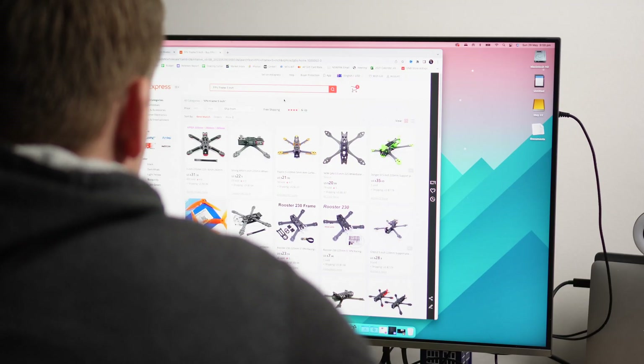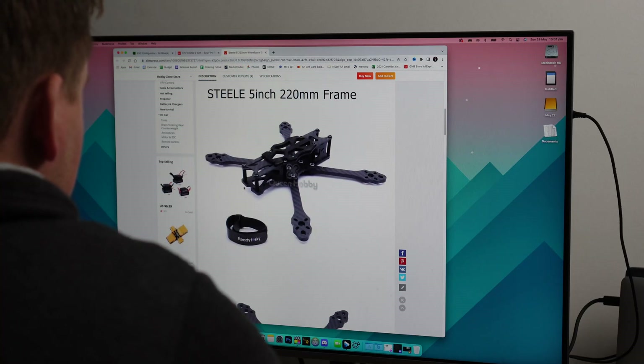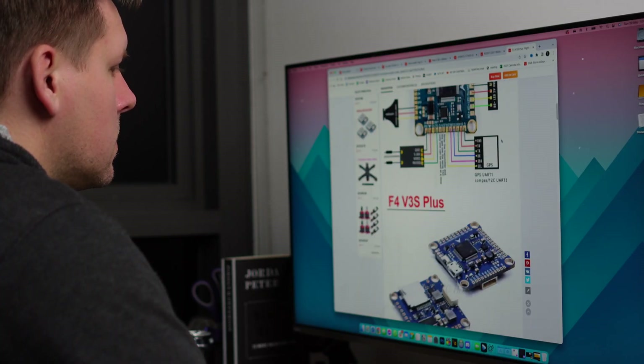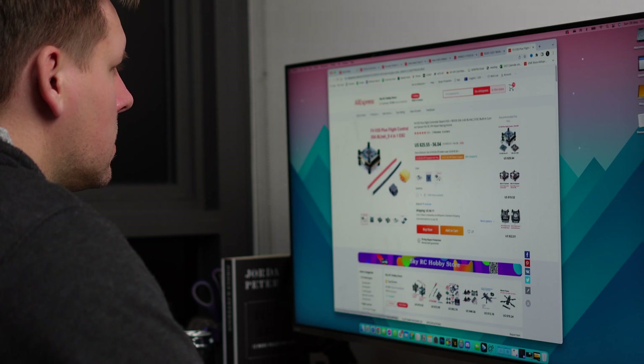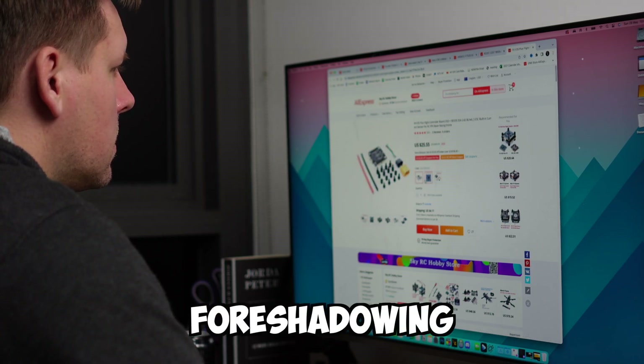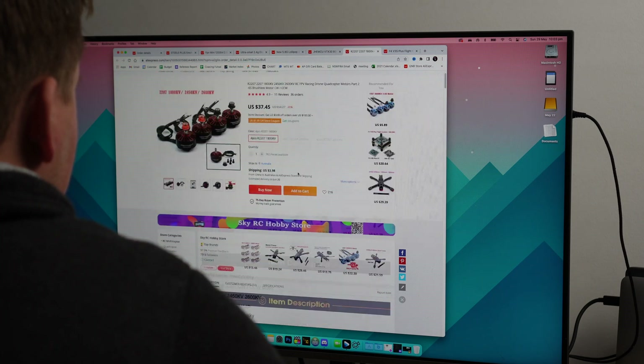I went with a clone or knock-off of the Apex frame that Mr. Steel flies. I hate using knock-offs but we do have to keep to the budget. I bought the flight controller and ESC in a stack to save money and to also make sure they were compatible, although I'm not sure how long this ESC is going to last. For a 5-inch build we're going to either need 2207 or 2306 motors, and as the ESC is designed for 4S we're going to need them to be around 2400 kV.